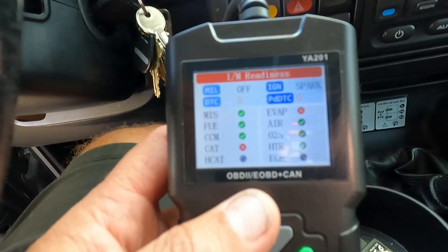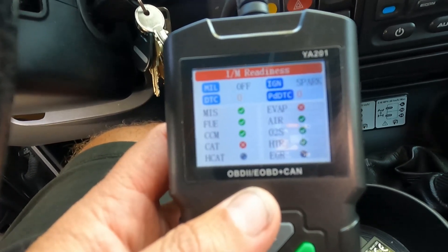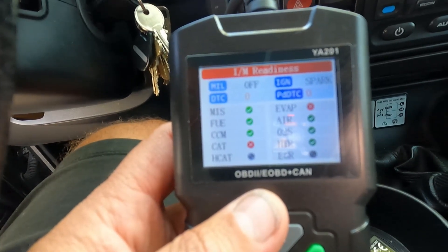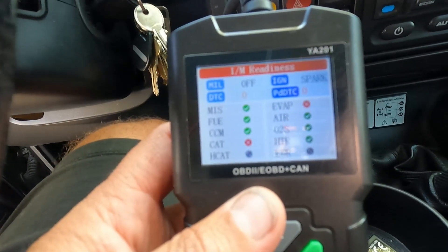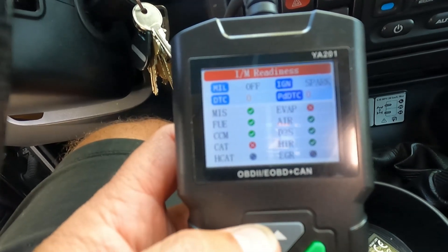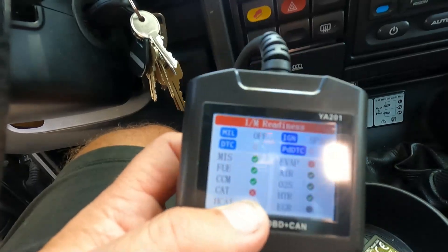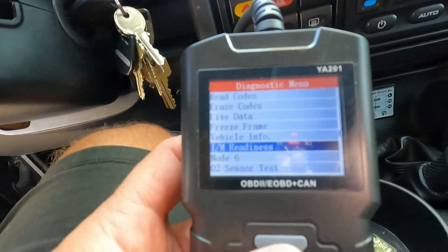This car has had a check engine light that was recently turned off by the owner because they're having issues with P1170 and P1173 codes coming on. Those codes indicate that the oxygen sensors downstream of the catalytic converters are out of range. That doesn't necessarily mean the sensors are bad — we may have issues with the catalytic converters, a vacuum leak in the intake, or a plugged PCV line. Right now codes aren't showing because we haven't completed the drive cycle — the catalyst and the evap show red X's rather than green check marks.